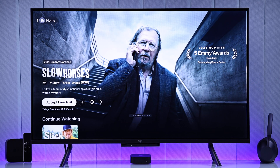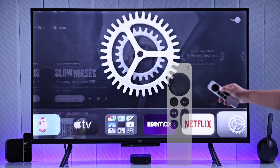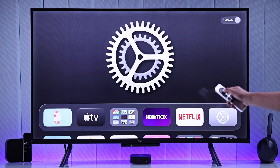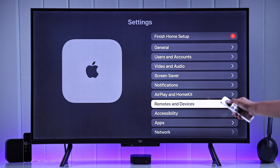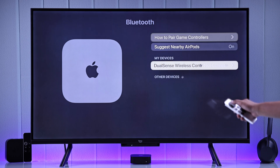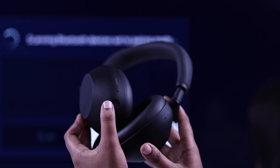Start by going to your Apple TV settings. Press the control center button on your Apple TV remote, then go to Settings and select Remotes and Devices. From there, go to Bluetooth — you'll see it searching for available devices.